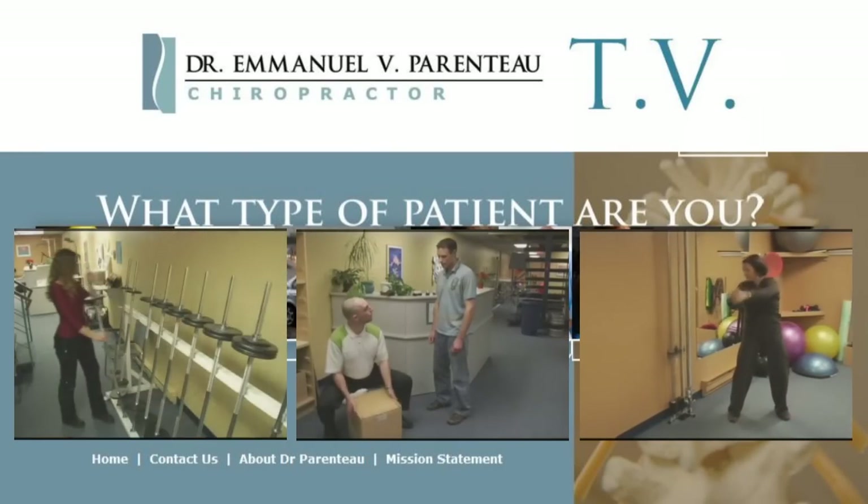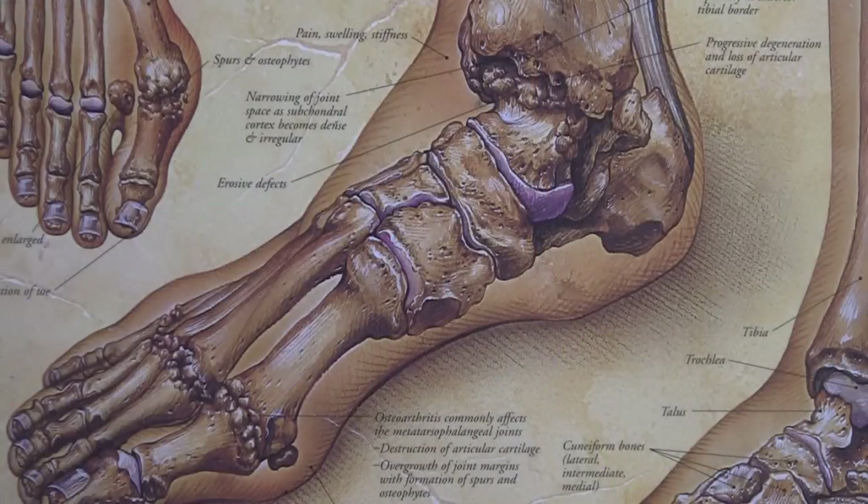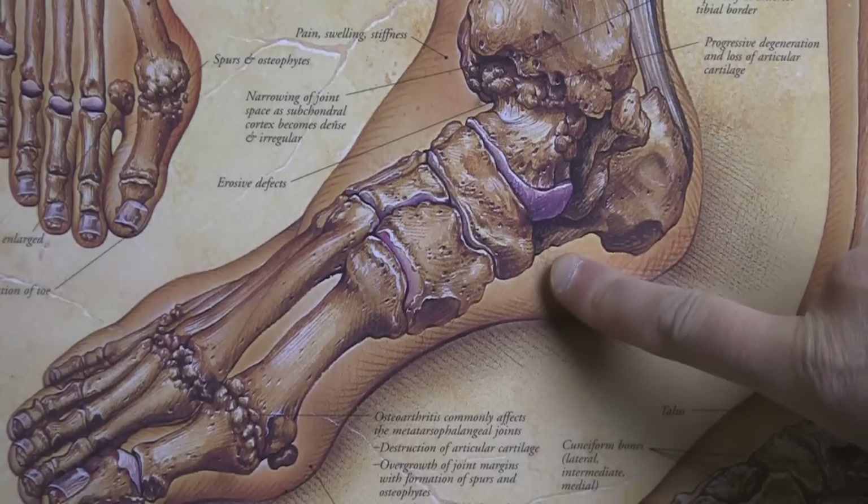This is Dr. Parenteau TV. Today I'd like to talk to you about plantar fasciitis. This is pain on the inside of the heel, not underneath it or behind it, but where the arch meets the heel on the inside of the foot.